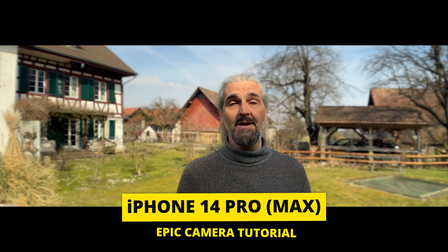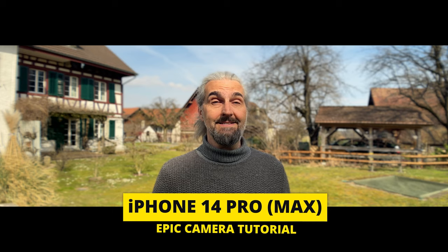In this video I'm going to show you how to make professional cinematic looking video with your iPhone 14 Pro or Pro Max. I'm going to go through the best settings, pro shots, film look, how to shoot and edit cinematic mode, camera movement and more. I'm also going to look at some accessories that can help you do a better job.